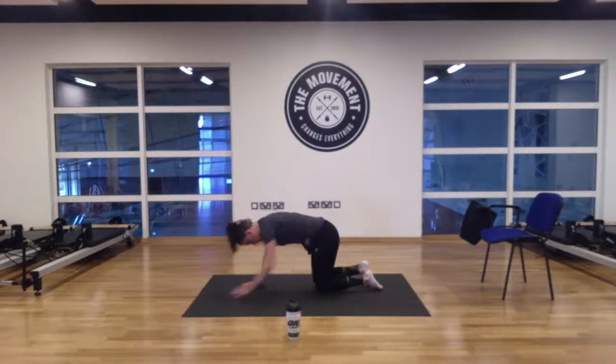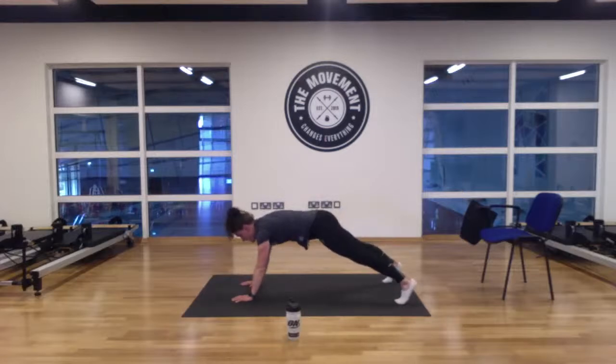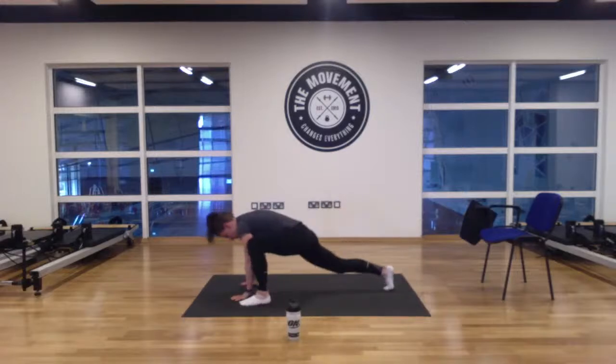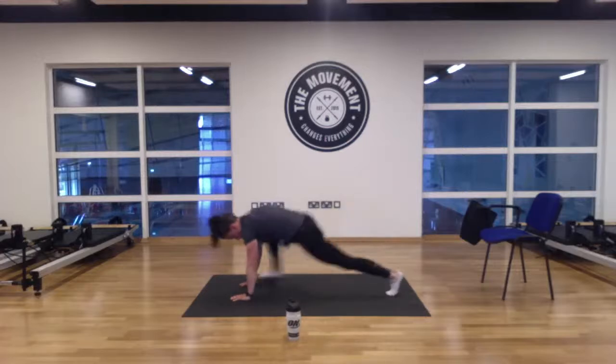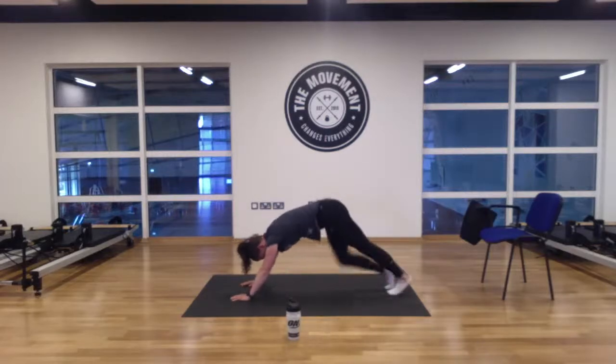Stay on all fours. Straighten our two legs out behind. Going into some shoulder taps — keeping hips up nice and high, nice strong core. Right hand to left shoulder, left hand to right shoulder. Go for ten, nine, eight, seven, six, five, four, three, two, and one. Bring our feet together — left foot to left hand, hold it, reset. Right foot to right hand. Twice more, one more time. Good. Bump out the calves gently — three, two, and one.